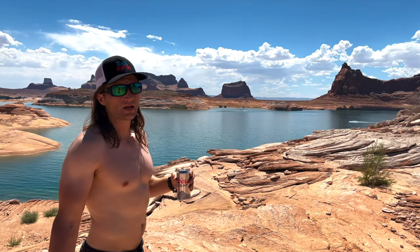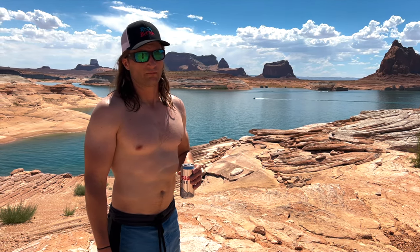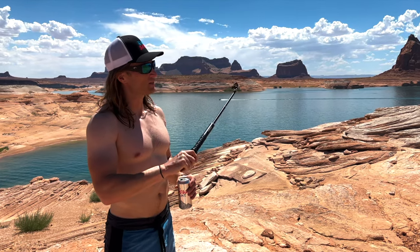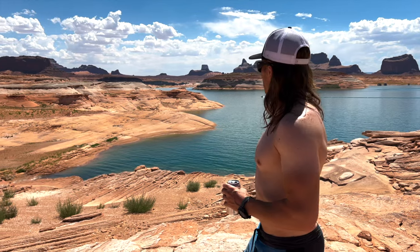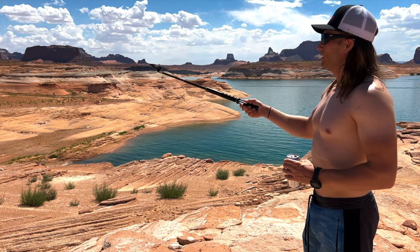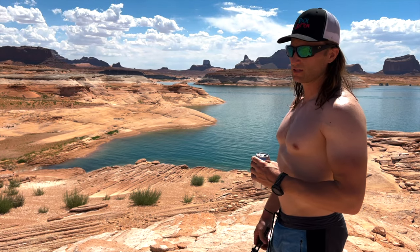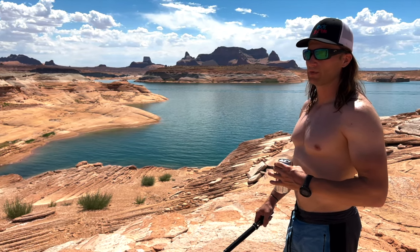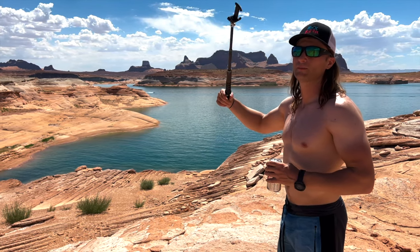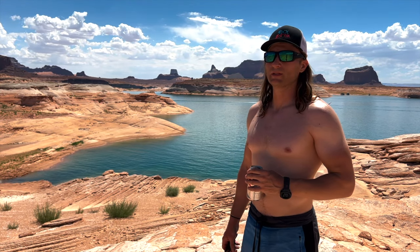I'll say it - I think Lake Powell and this Glen Canyon recreation area is prettier than most national parks, maybe prettier than most places on planet earth. I don't know why it doesn't get more recognition. Us East Coast people don't even think about Lake Powell. You can touch anything - you're not confined to certain gates, certain trails, you don't have to go with a tour group, and if the government shuts down you can still access it. This is just wide open true freedom.